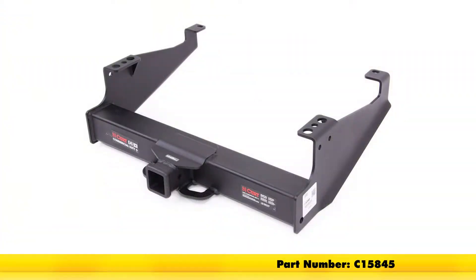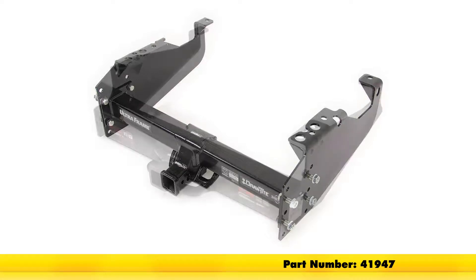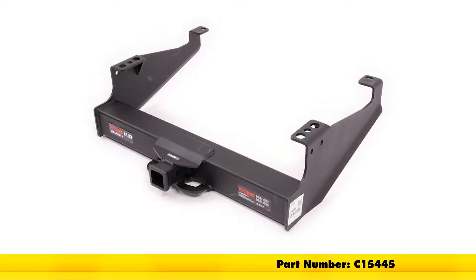At the top we have the Curt Class 5, part number C-15845. In the middle we have the Draw-Tite Class 5, part number 41947. And at the bottom we have another Curt Class 5, part number C-15445.